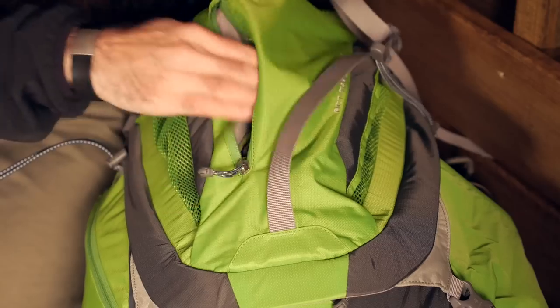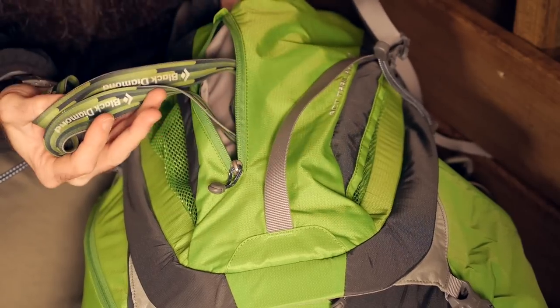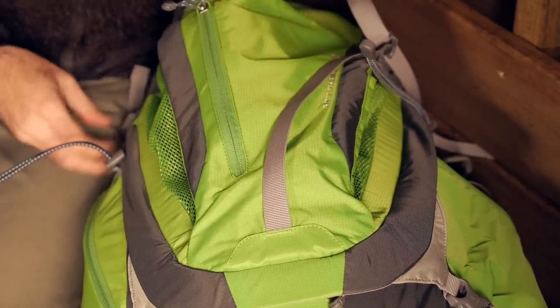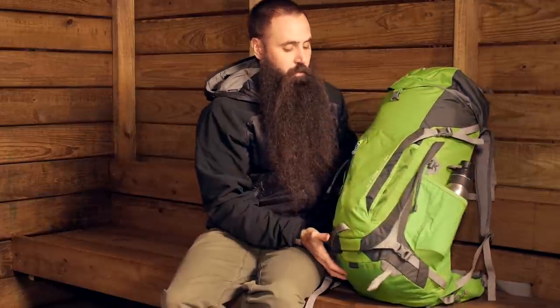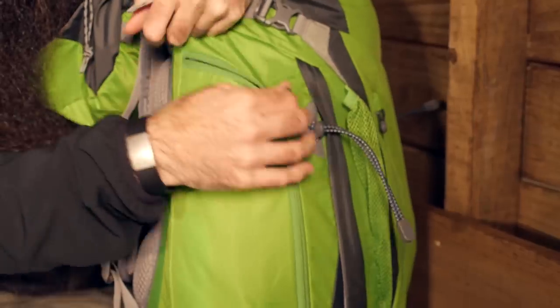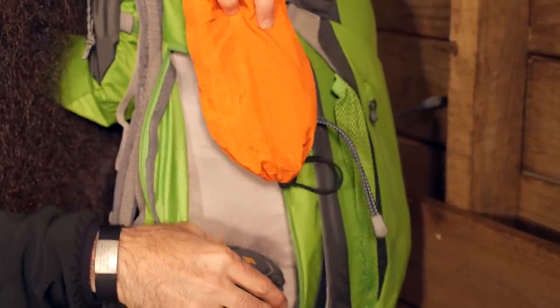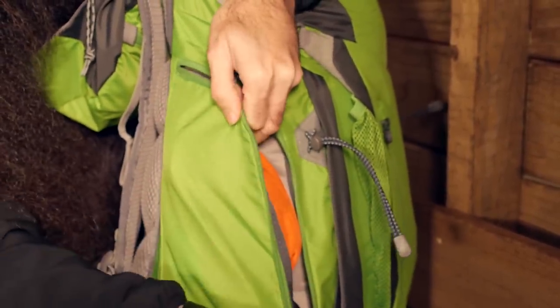There's an additional zippered pocket on the face — I've got a headlamp stuffed inside there. On one side of the pack you have a stretch pocket for a water bottle, and on the other side a zippered enclosed pocket.